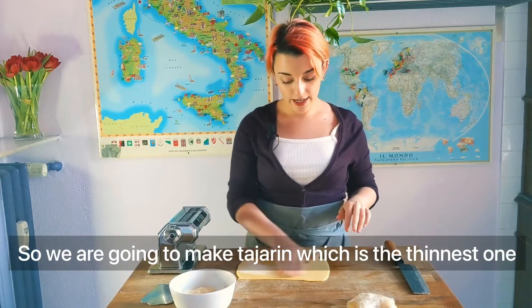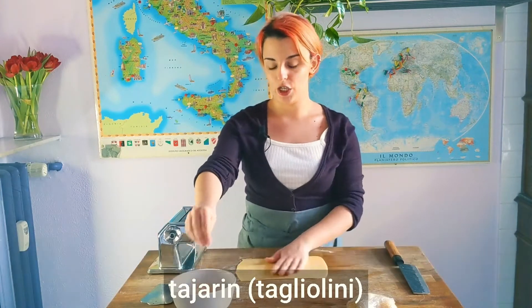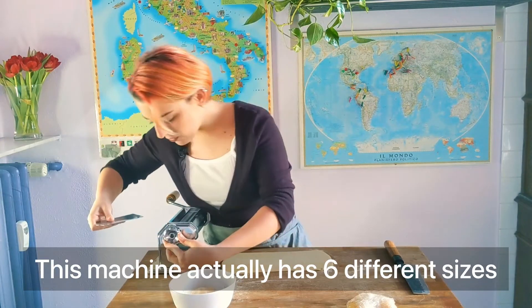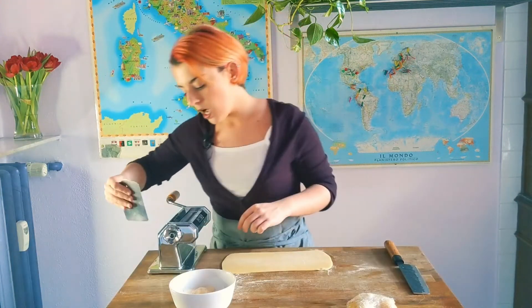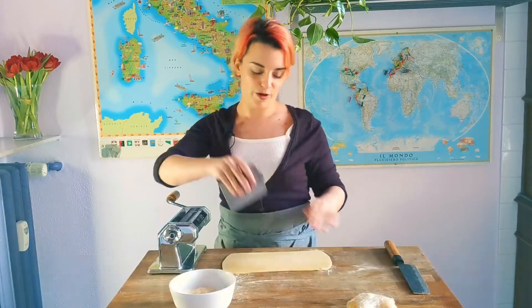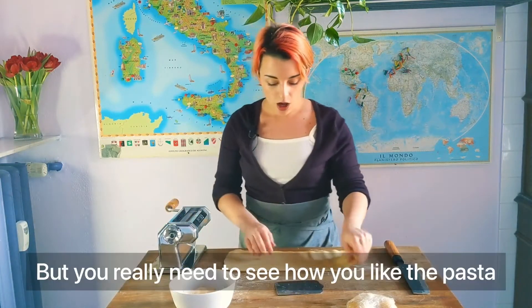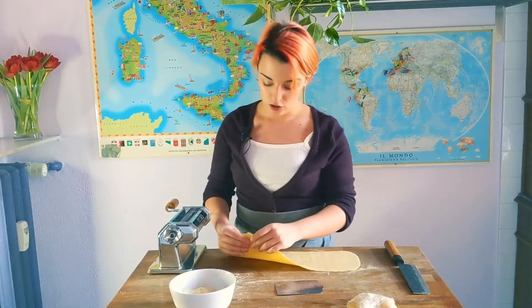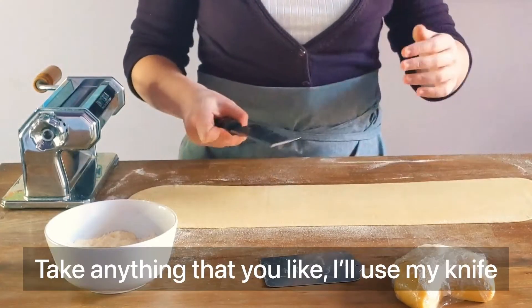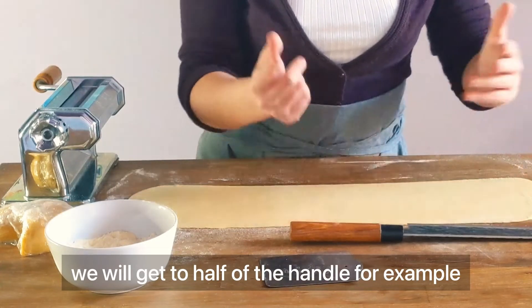I'm going to show you how to make different sizes. We're going to make tagliarine, which is the thinnest one — it's actually from Piedmont and traditionally has a lot of egg yolk, so this isn't the exact recipe. This machine has four, five, six different sizes; I usually stop at the one before the last. You really need to see how you like your pasta. First, choose the size — I'll use my knife. Half would be right here, at the half of the handle, for example.